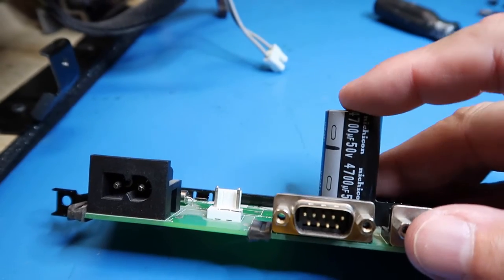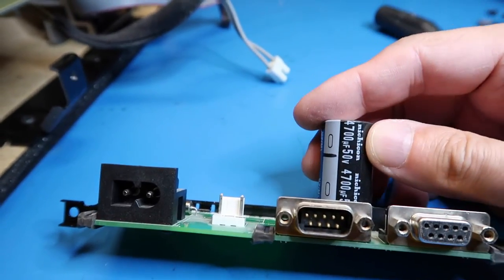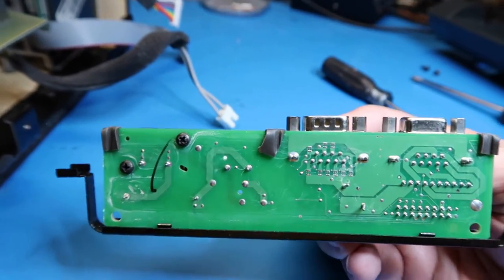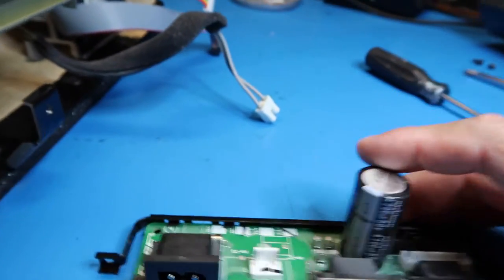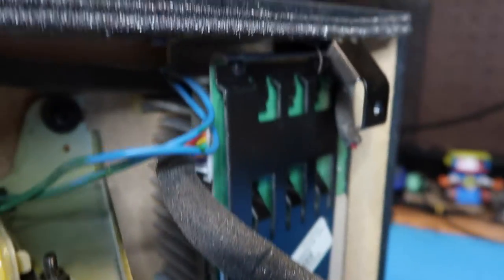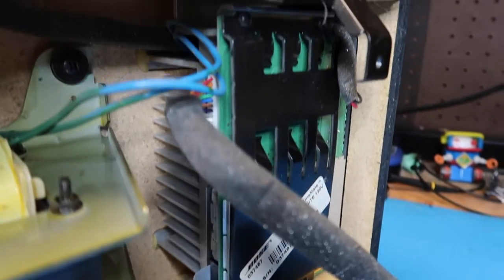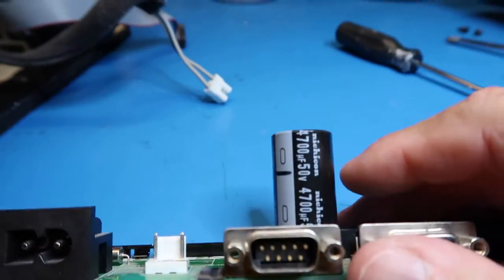For some reason, this seems like a very strange place to put such a big capacitor, because there isn't anything on here that's using power on this little board. And although there's plenty of power going on inside, that would have its own capacitors. So that's an interesting little mystery to try to figure out.